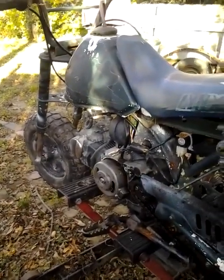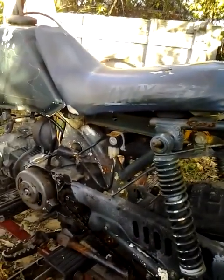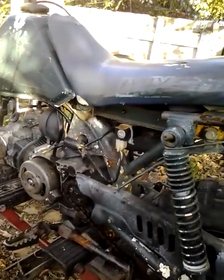Yo yo yo, what's up, this is your boy Mattis Kesey once again, giving y'all a video on the Ginseng Links 50 minibike.